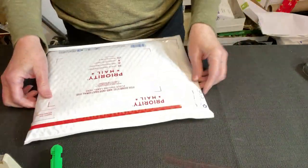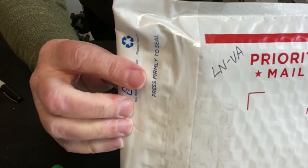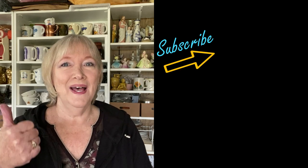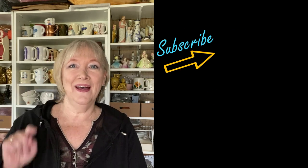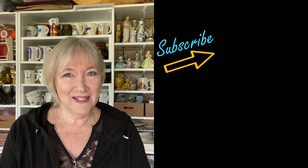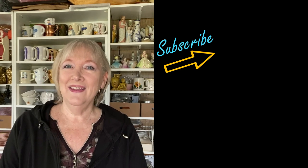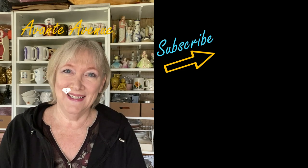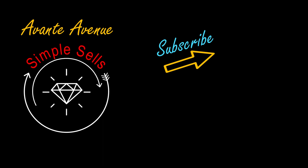This is going out to LN in Virginia. If you like these kinds of videos, I appreciate a thumbs up — I invite you to like, subscribe, and ring that bell for notifications. Check out my channel, Avante Avenue — I have lots and lots of videos for you to see. Thanks for watching everyone, I'm Vicki with Avante Avenue. I'll see you soon — simple sales for good profit.